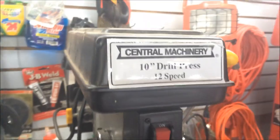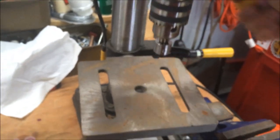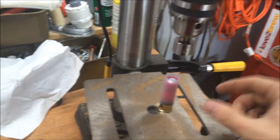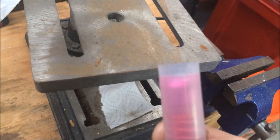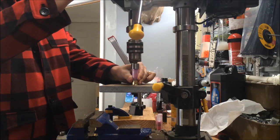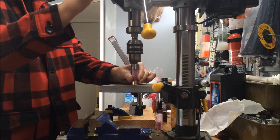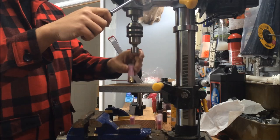I've got a drill press — Harbor Freight, cheap, gets the job done. I set the depth so it bottoms out where I want it. 600 RPM on the press. I just take a paper towel, spray some rim oil on it, get some oil on there. Then nice and easy until it bottoms out. The way I set this is I went down until I could hear the inside of the roll crimper touch the top of the slug — that way I know that's right where I need to be.